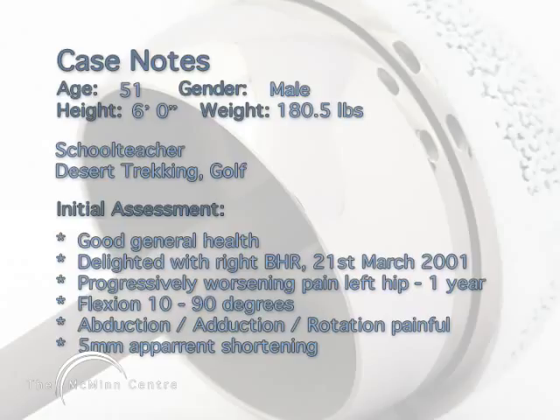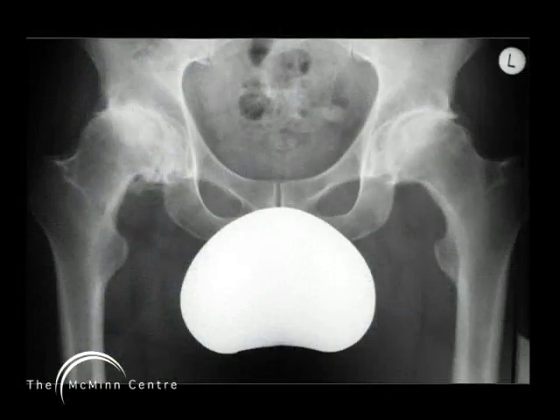So this is a 51-year-old man who's otherwise fit and well. He's had a very successful right hip resurfacing five years and nine months ago, and now his left hip has become arthritic and in need of surgical treatment. The pre-op x-ray before his right hip resurfacing shows loss of superior joint space on the right side, with a lot of medial osteophyte buildup in the acetabulum and on the femoral head. At that stage the left hip was arthritic but still had some superior joint space left.